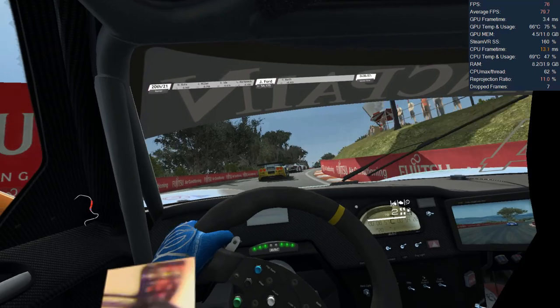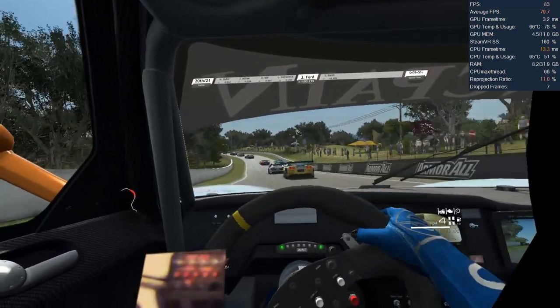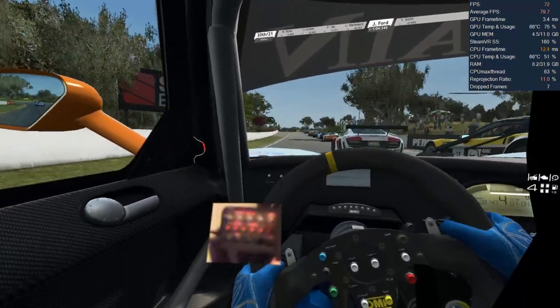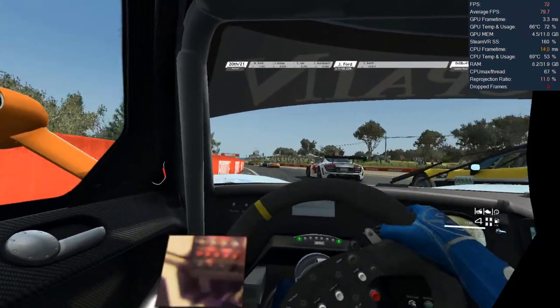We can see as the lap progresses our frame rate is varying considerably depending on how busy the action is in front of us. Raceroom still remains playable and reprojection was helping to smooth out the drop in performance. It should also be noted we're recording with OBS on the same PC, and that will also have a small impact on performance.